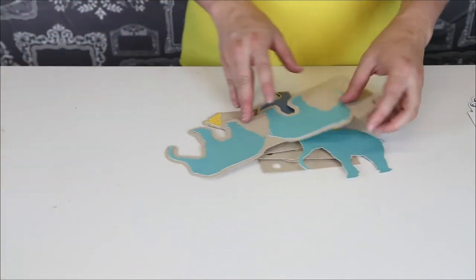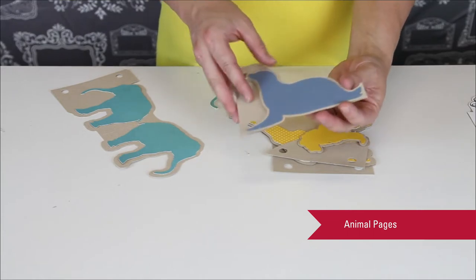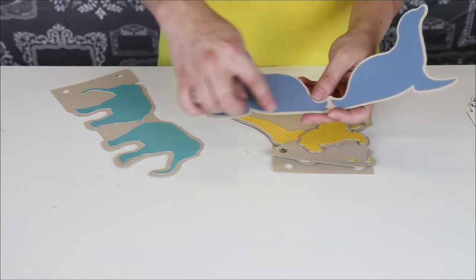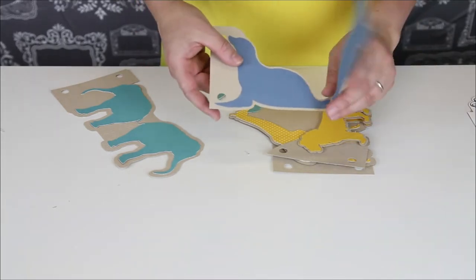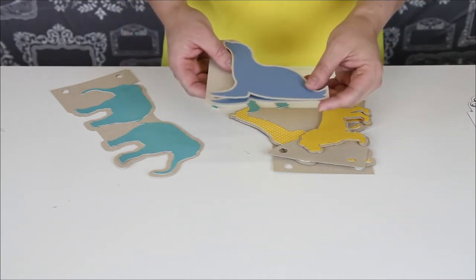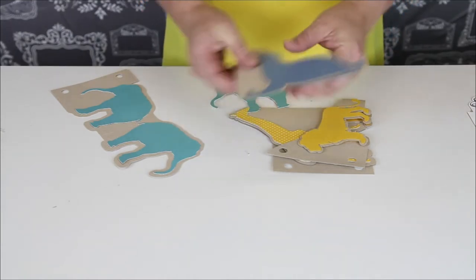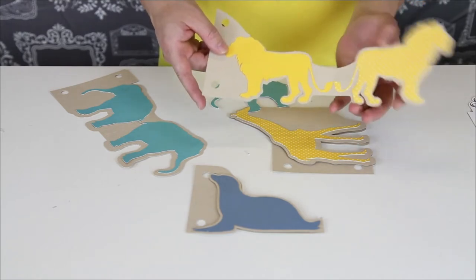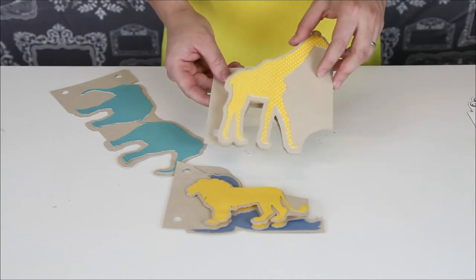Let's talk about the animal pieces. These are so darling, and if you want to get super creative with these, you could cut out on your Silhouette machine a photograph and have it fit to the seal, or the lion, or the giraffe, so you could have some really awesome shapes in this album. You can see we've cut out three — you could cut out four if you want to put one on the back. So there's a seal, there's this darling lion, and one of them is polka-dotted.